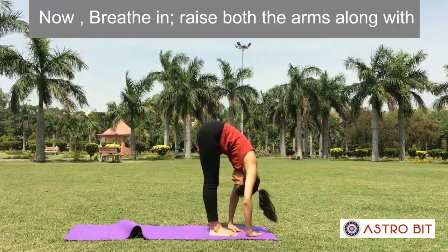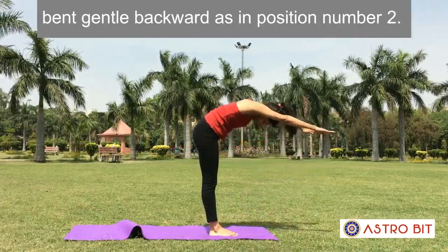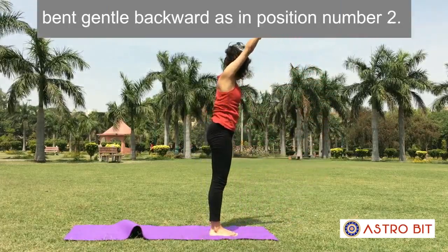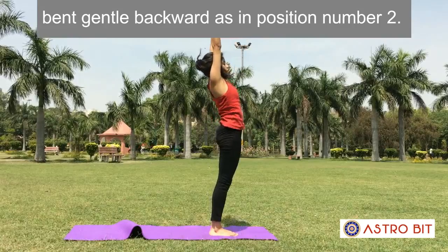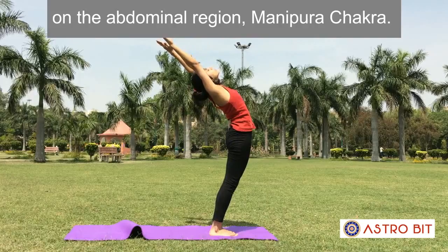Position 11: Hasta Uttanasana. Now breathe in. Raise both the arms along with the whole trunk in a smooth and continuous movement. Gently bend backward as in position number 2. Inhale while stretching the body. Focus awareness on the abdominal region or Manipura Chakra.